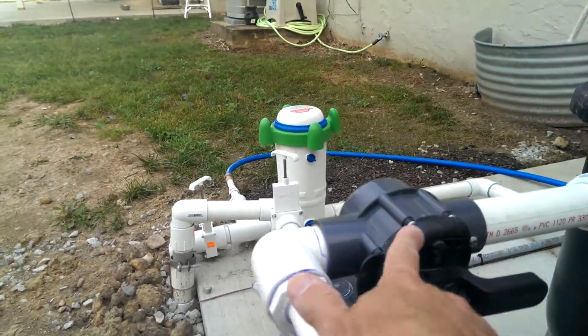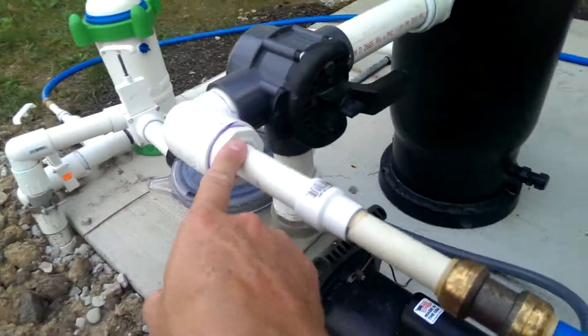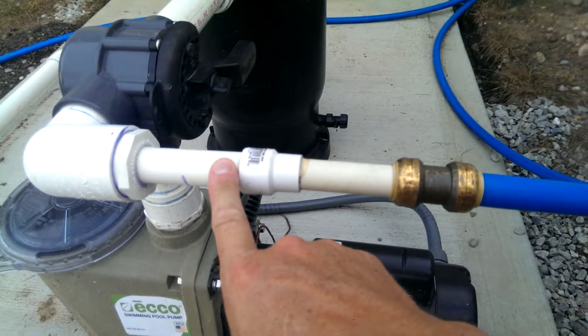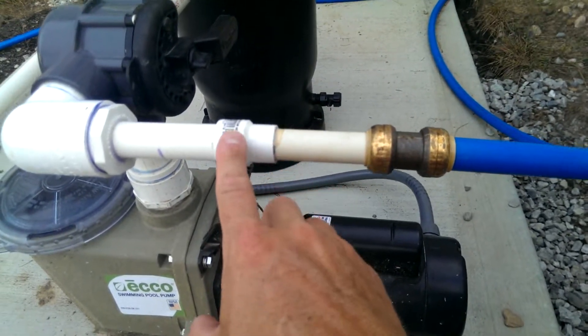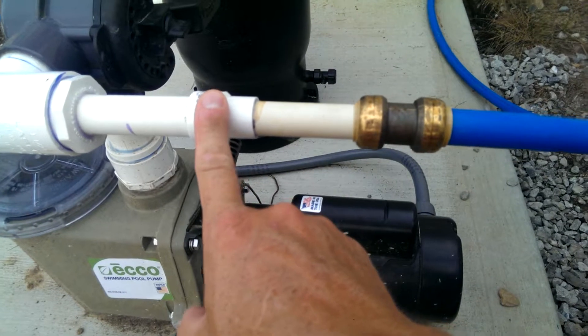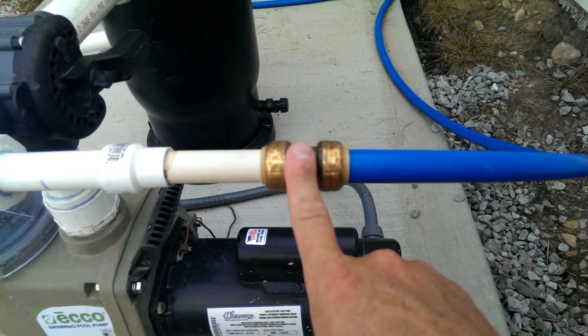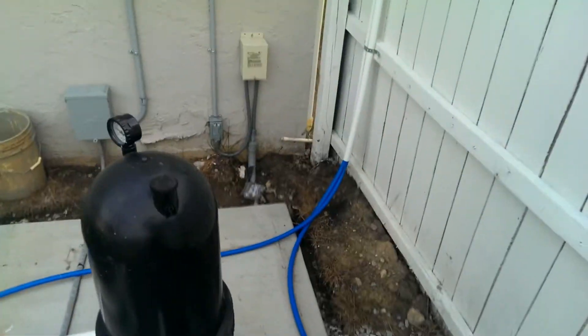So we're going from the diverter — inch and a half to inch and a half — to a three-quarter inch reducer, then three-quarter inch PVC to a PVC/CPVC exchanger. You can get them at Home Depot or on Amazon; those are the only places I've seen them. It's three-quarter inch CPVC to a SharkBite three-quarter inch PEX connection — they're the same.